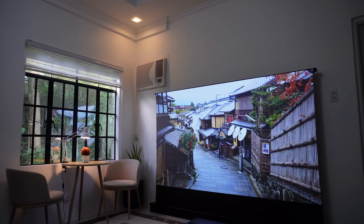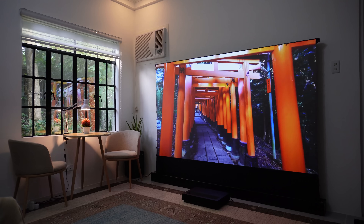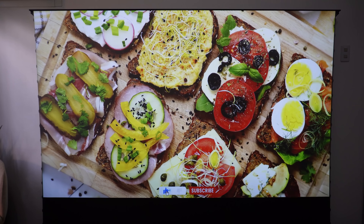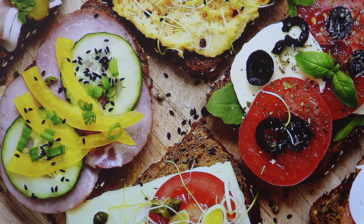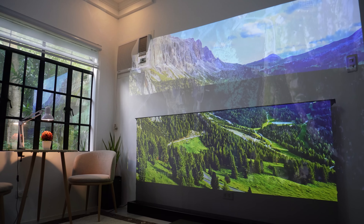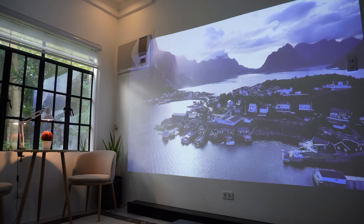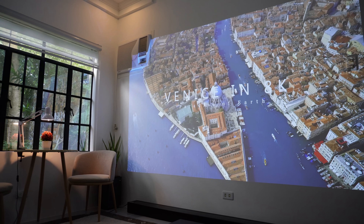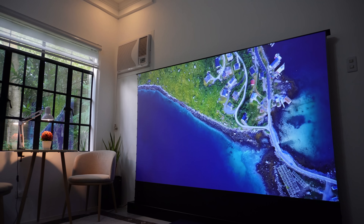As you can see here, the lights are on and the windows are wide open with light coming in, but we still get an amazing bright screen — it's as if you're watching on a real OLED TV. It really does an excellent job of rejecting ambient light. Here's a comparison between a white wall and the VividStorm screen. There is a huge difference in image quality — the white wall projection looks washed out due to ambient lighting, while the VividStorm looks so much better.